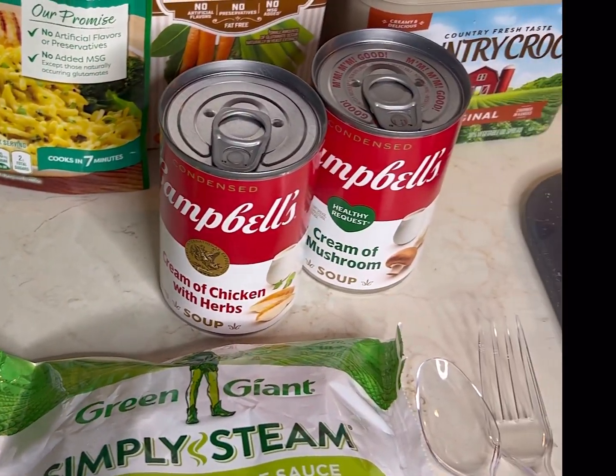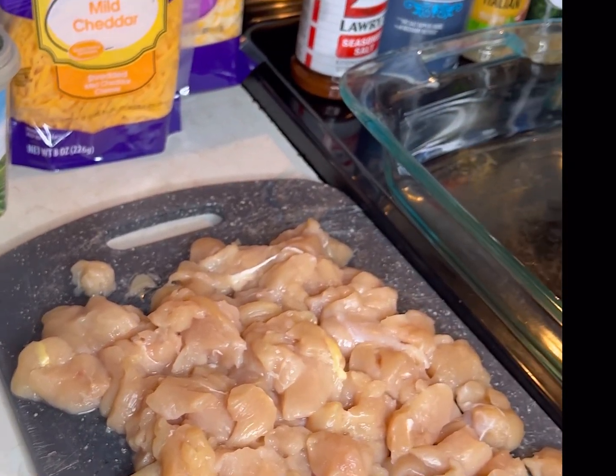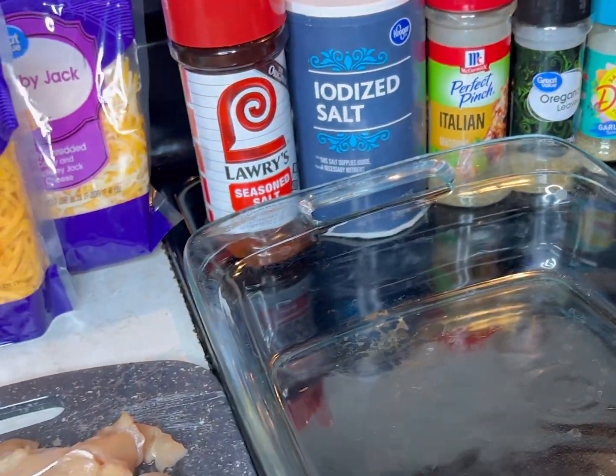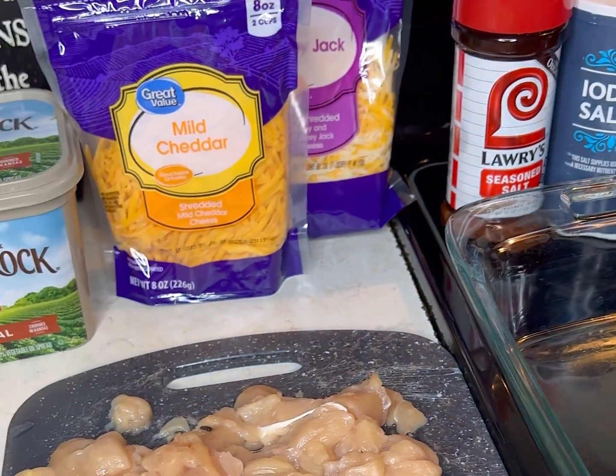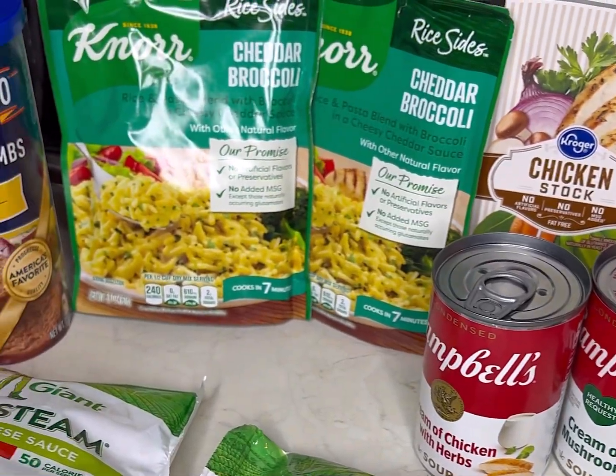Let's get into this recipe. You're gonna need broccoli and rice, some plain bread crumbs, two cans of soup — cream of mushroom and cream of chicken — two types of cheeses, Colby jack and mild cheddar, six seasonings, and boneless skinless chicken tenderloins chopped up.